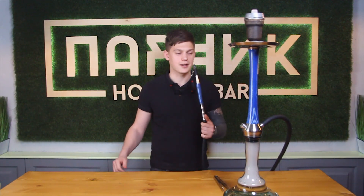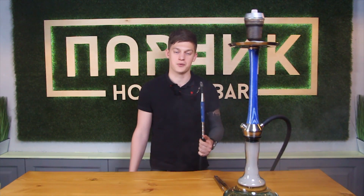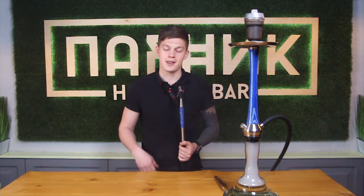So guys, hookah is ready. We got a smooth hookah with slight pineapple sweetness and quite smoky. After watching this video, we believe you can do it.